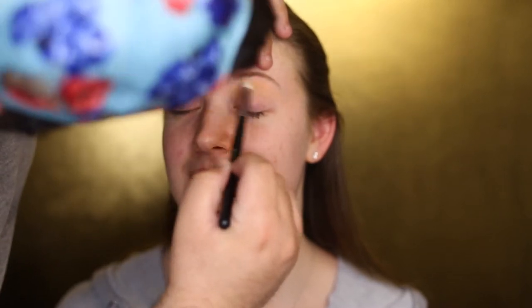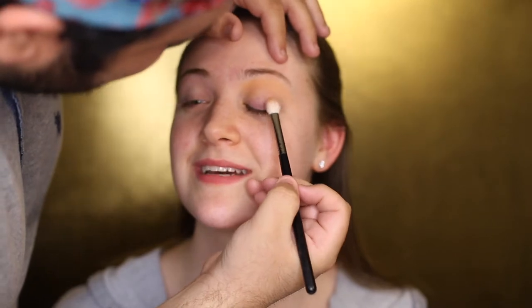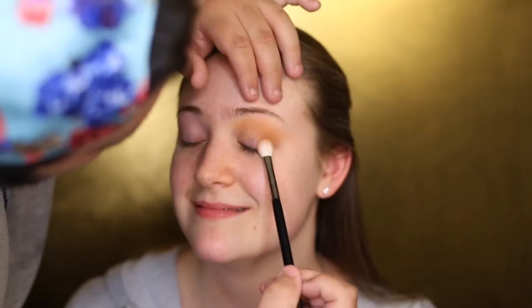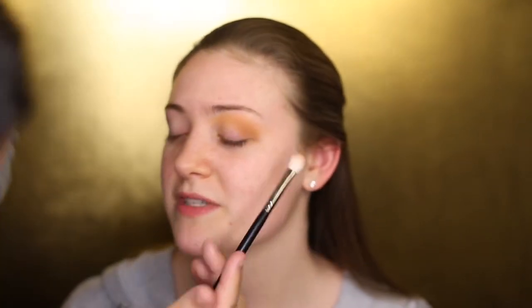I'm going to make sure to evenly blend that out and kind of fan it out towards the outer corner of her eyes into like a V formation. Then I'm going to take the darker colors towards the bottom on that same brush and stamp it on the outer corner of her eyelids, making sure to blend it in with the burnt orange on top.